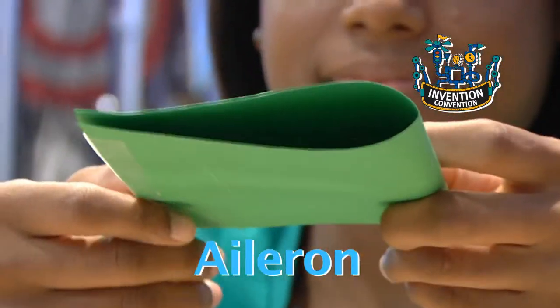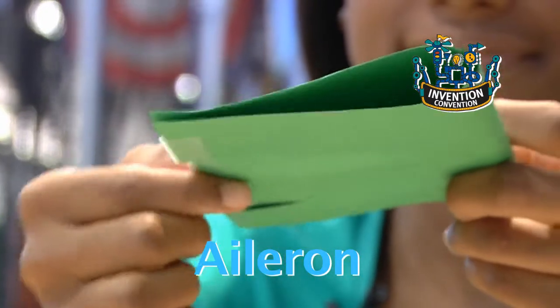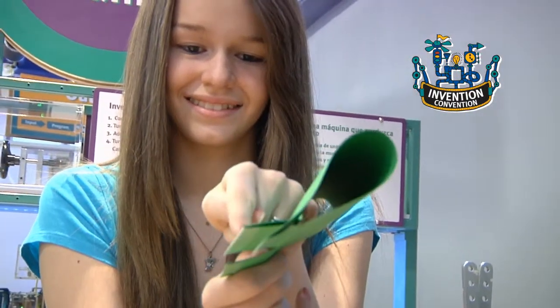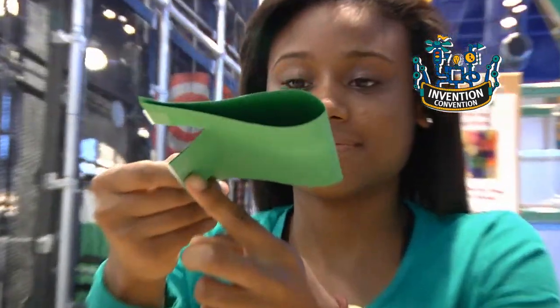Specifically, we're going to add ailerons. Ailerons are special flaps that can raise above the wing or drop below the wing. When ailerons are above the wing, air flows over the surface of the wing and pushes the aileron, making the wing lift. But when the aileron is below the wing, the paper airplane wing will drop.